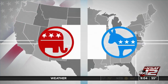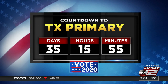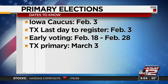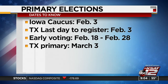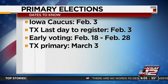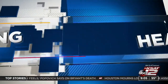Primary season is almost here. We're only 36 days away from Super Tuesday, and if you have not registered to vote, you need to hurry. The last day to register in Texas is next Monday, February 3rd. Monday is also the first primary in Iowa. Early voting in Texas will open February 18th through the 28th, and the primary takes place on March 3rd. If you have any questions about the primaries, go to our website, ksat.com.